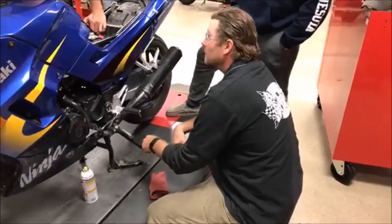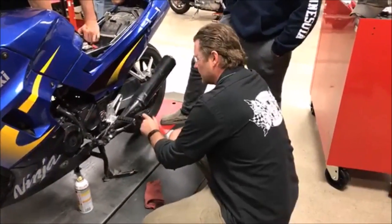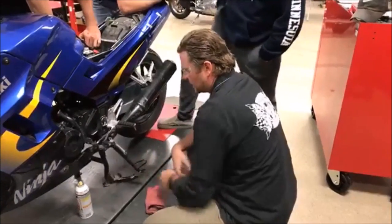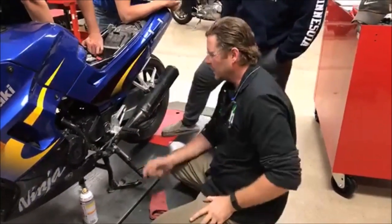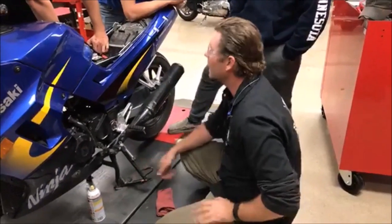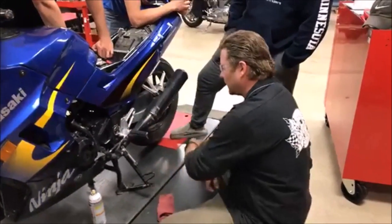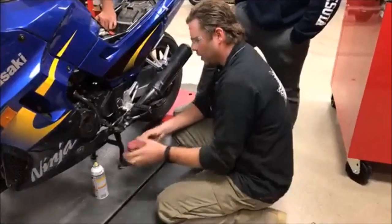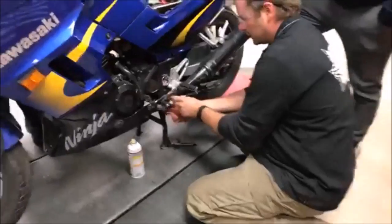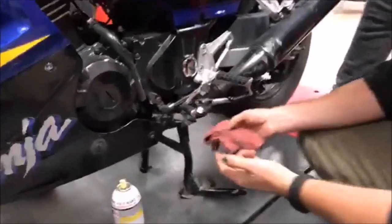See how stiff that kickstand is? The problem is somebody might just pick it up and think they've got it up, then make that first left-hand turn and have it dig into the concrete — and that's going to be a bad day. People get on their bike, kick the stand, and it's not working right.